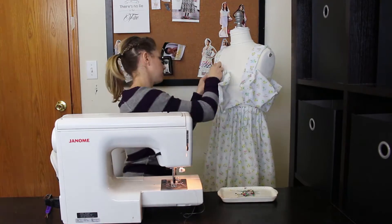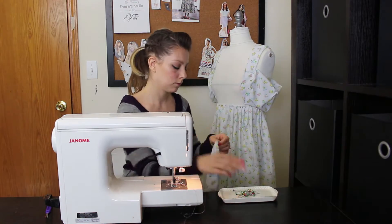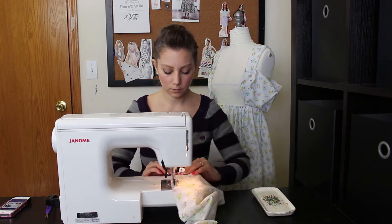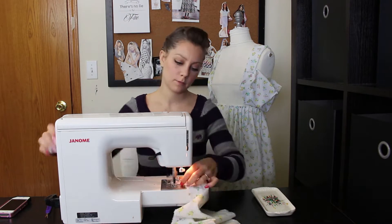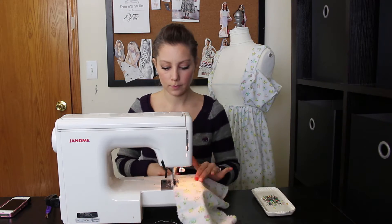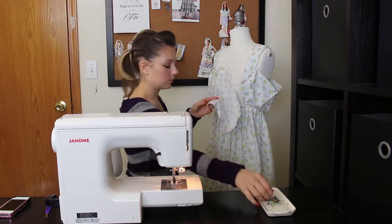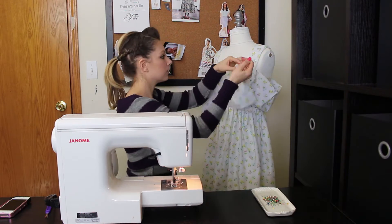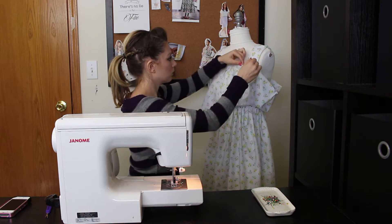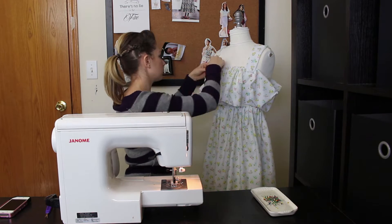I tried to do sleeves — I wasn't feeling them, so I took them off, but that's what that looks like on the dress form. Next, take the front bodice gathered part off and do a gathering stitch on the top and the bottom — two lines of stitching. For any gathering, always do two stitches, because if you do one it's super hard to gather, and if the string breaks you have to start all over again. With two, it's so much easier to glide on.